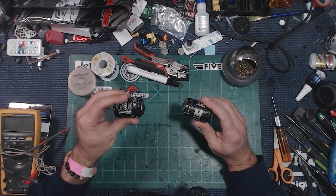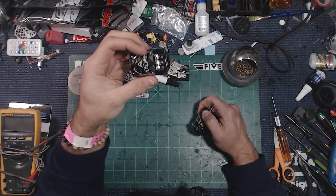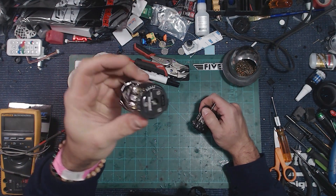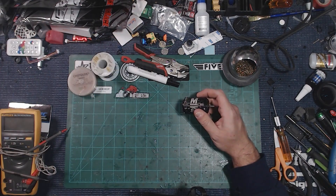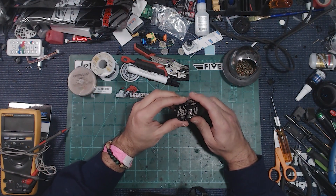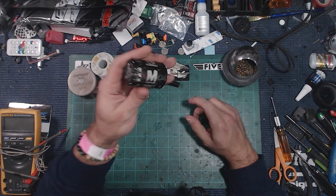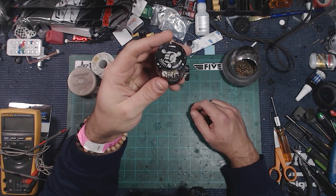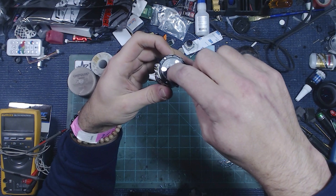Here we've got two different motors — a Trinity and a Phantom. The Phantom has big solder tabs on top, and if you just lay heat onto these things the solder will collect on top and won't flow down. The board actually has traces that come all the way down inside. I had this problem with my Trinity 21.5 for my buggy — it literally sucked the solder down and bridged the connectors together.